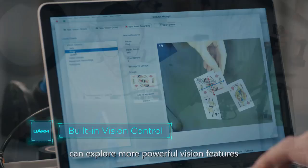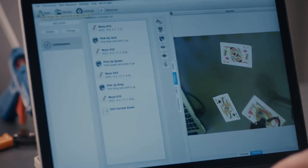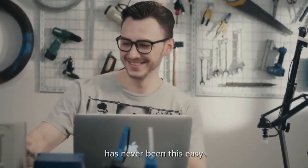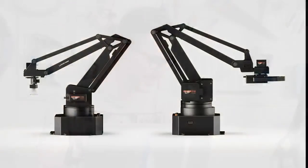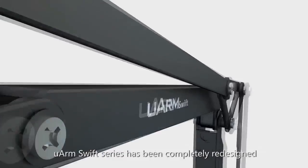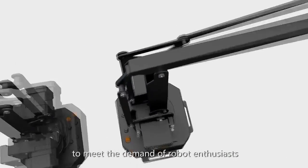What's more, experienced programmers can explore more powerful vision features in UCS, U-Arm Creator Studio. Applying computer vision and logic to your robotic project has never been this easy. Different from U-Arm Metal, the previous version of U-Arm, the U-Arm Swift series has been completely redesigned to meet the demand of robot enthusiasts.